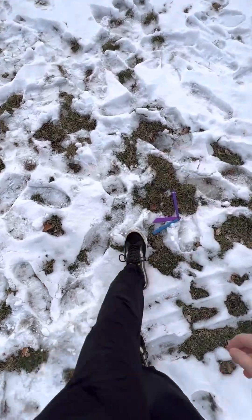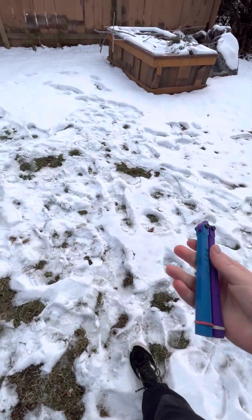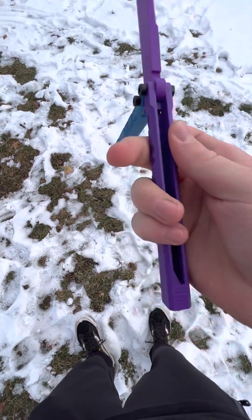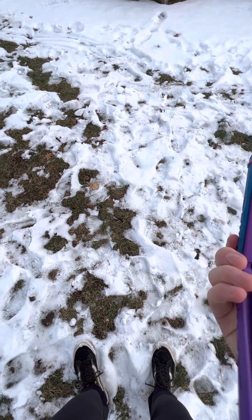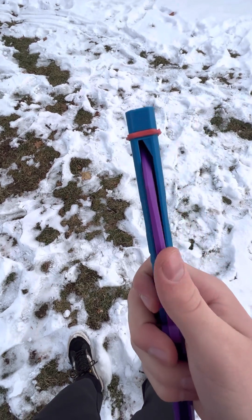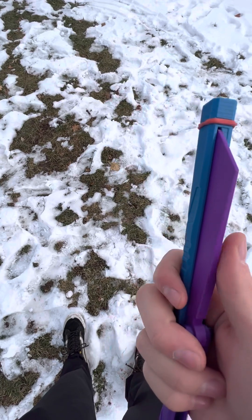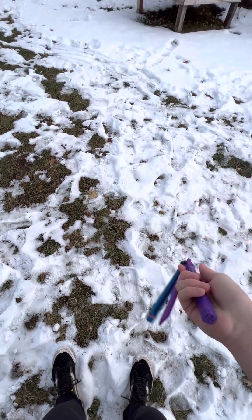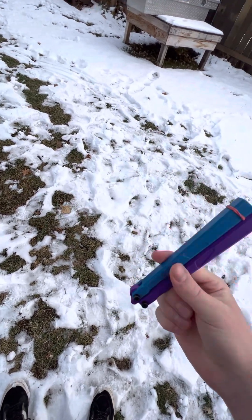It sounds pretty clanky, but it's not a horrible sound. The design in there is pretty cool — it fits right in there with barely any space between the blade and the handle when it closes. You can't really hear blade rattle because there's like no room for it to move.